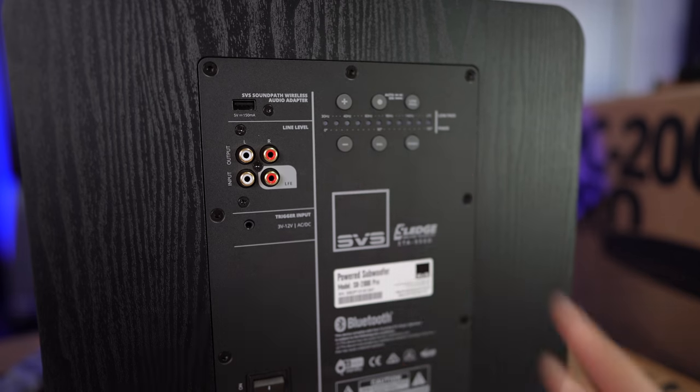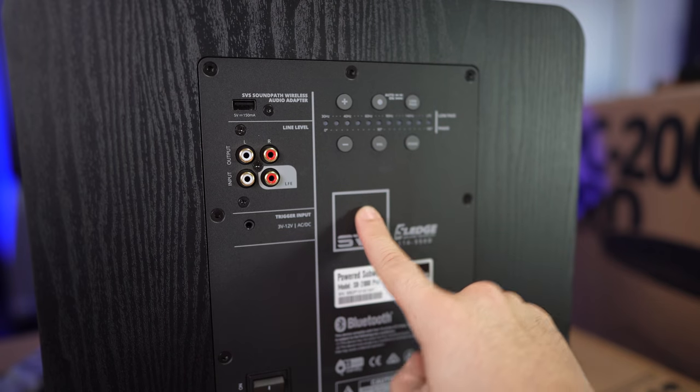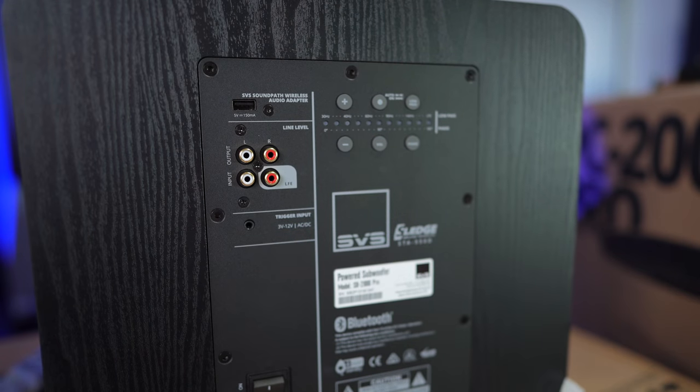So this is going to be one of the biggest upgrades with this 2000 series. With the Pro series, you get an extra 50 watts of amplification from this plate amplifier. This is 550 watts RMS up to 1500 watts max. So that extra headroom is going to give you extra assurance that whenever those big explosions happen, this thing will be able to deliver.